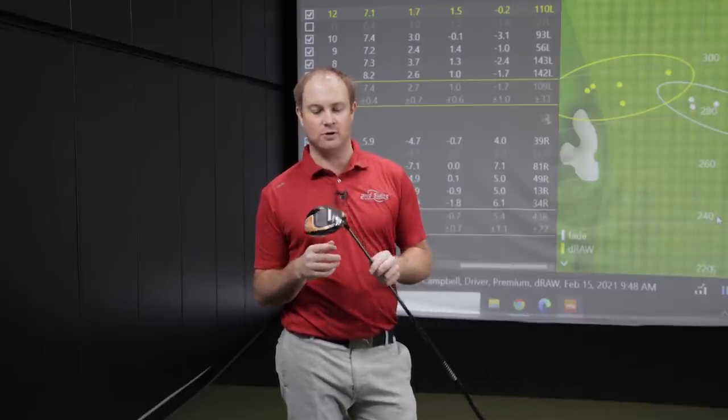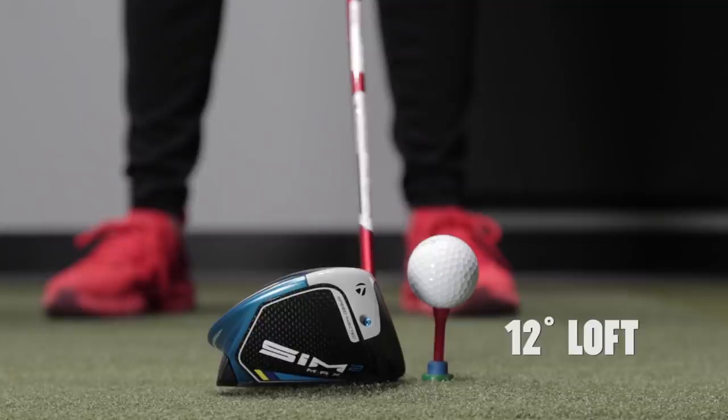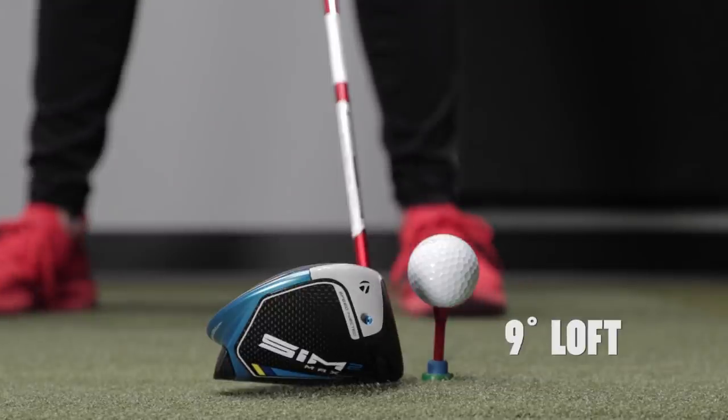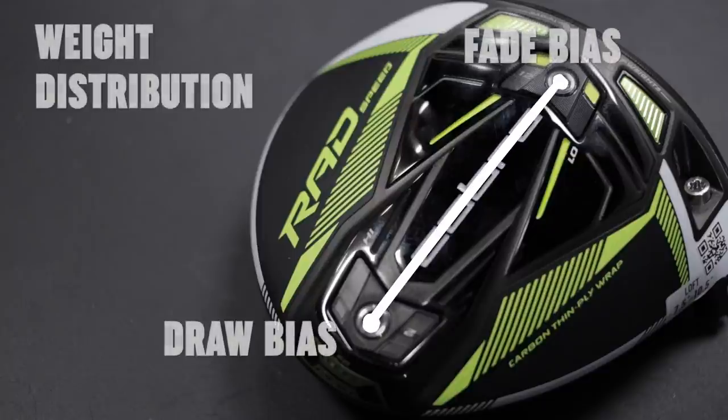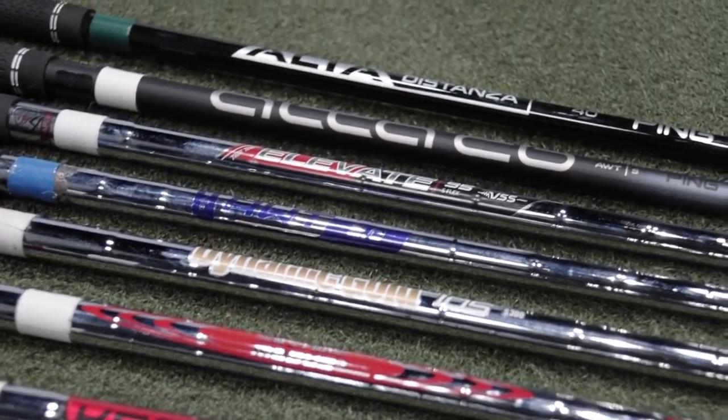Golf technology can help with draw versus fade. First, lie angle: if your club is a little more upright, it's easier to get the club face square through impact to start the ball a little to the left. If it's a little flatter, it'll peel off to the right. There are also draw-biased club heads — with drivers, having the weight more distributed in the heel will generally produce more draw, versus having the weight more toward the back or front. Golf shaft weight can also matter: depending on the player, a lighter or heavier shaft may help curve the ball in different directions. Make sure to come into Second Swing to work with a fitter, or work with a fitter online.